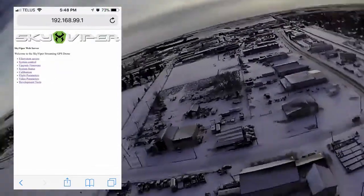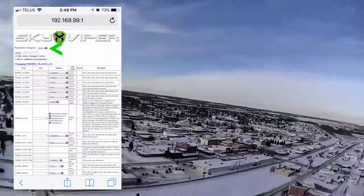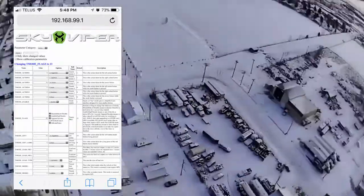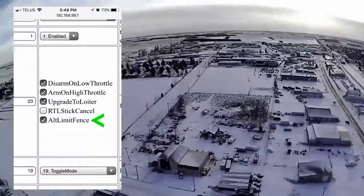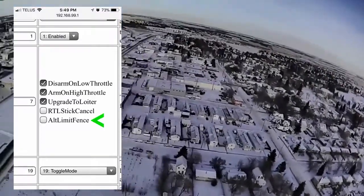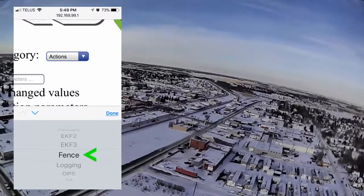You don't want to change any numbers you're not familiar with, but for this tutorial we're gonna click on flight parameters — which is right there flashing green — and change the product category to 'action', which will bring up the screen you're seeing. We're gonna work with that area that's flashing down there; it'll zoom in for a second. We're gonna remove that checkbox under 'alt limit fence', which will basically take the limit off of the drone.